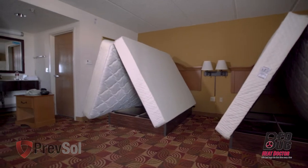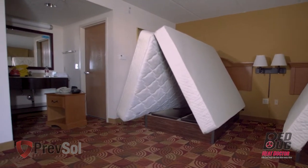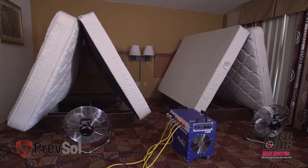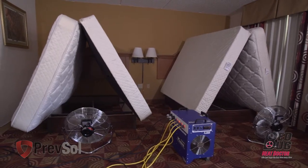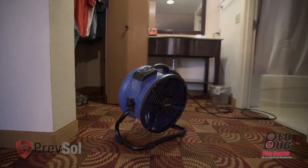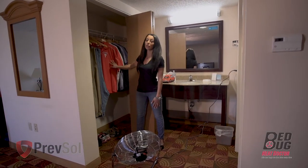If you have two double beds, move the nightstand toward the door or the bathroom, wherever you have more space. Then place the heater in the center of the two beds nearest the foot of the bed, blowing toward the headboard wall. While in the bedroom with a closet, use the fan to move the airflow into the closet. Make sure your closet's not overpacked so air can flow through it freely.